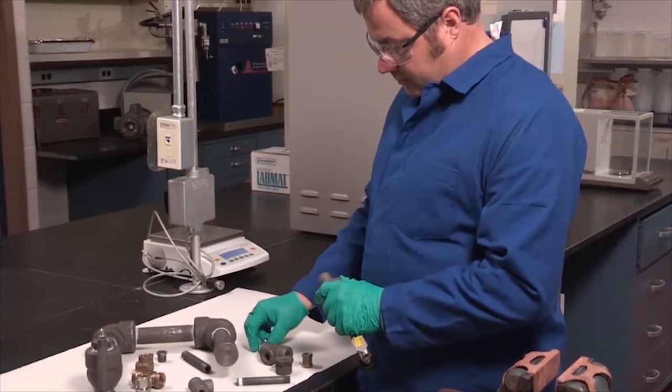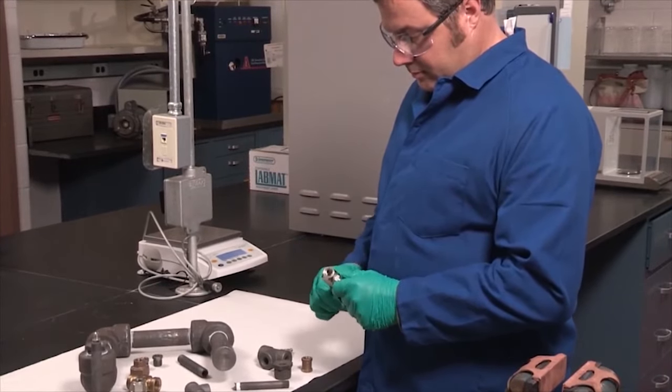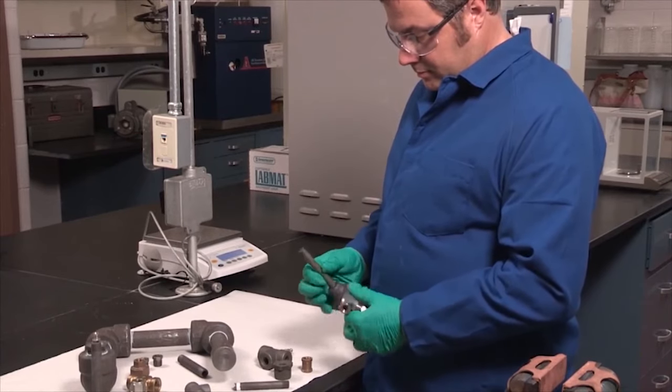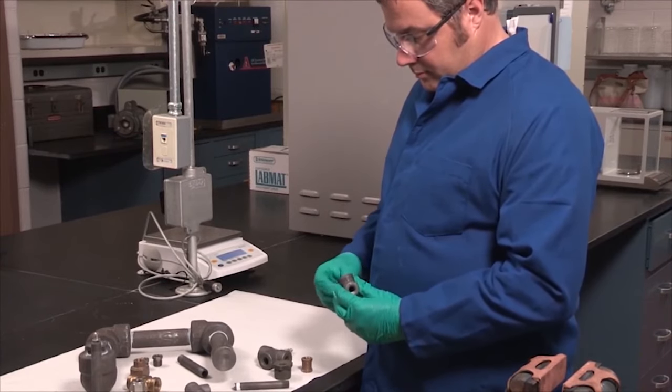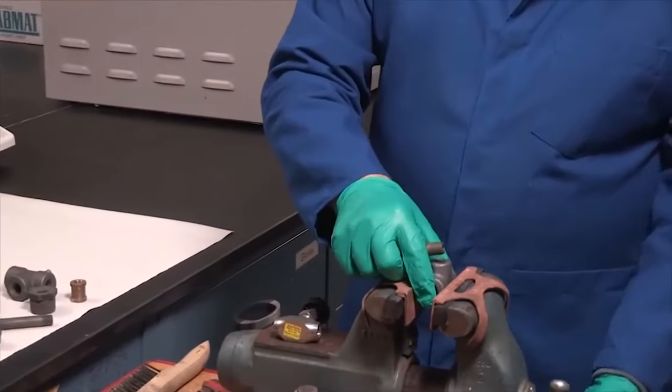Krytox is cost-effective — only a small amount of sealant is needed per application. It is fast and easy to apply even while wearing protective gloves. Unlike PTFE tape, which should be removed before reapplication, Krytox sealant can be reapplied over existing Krytox sealant.